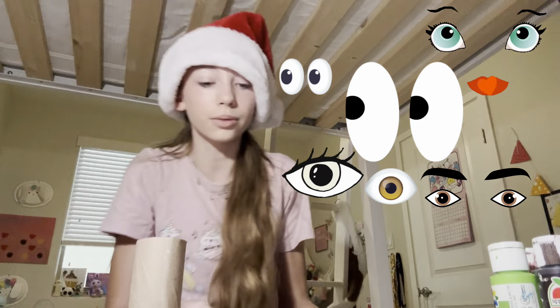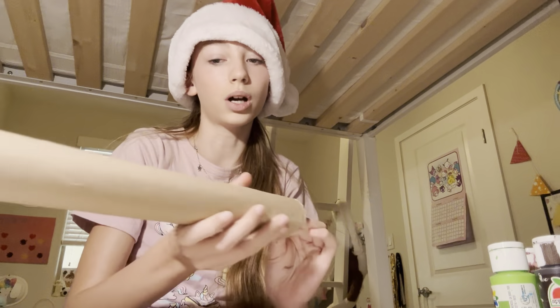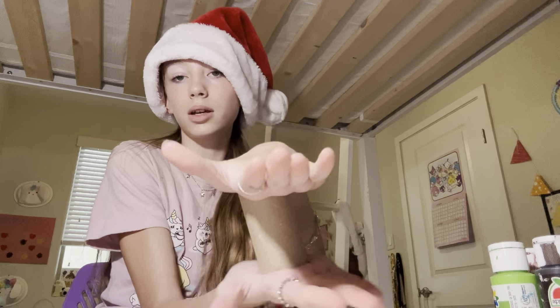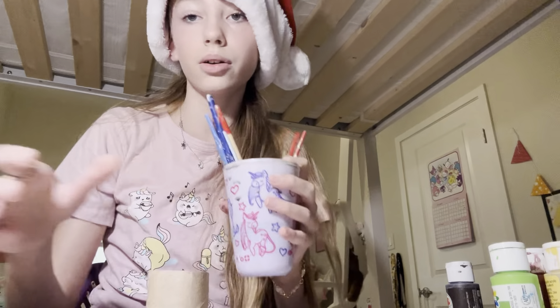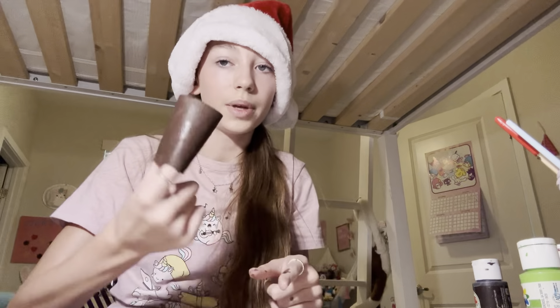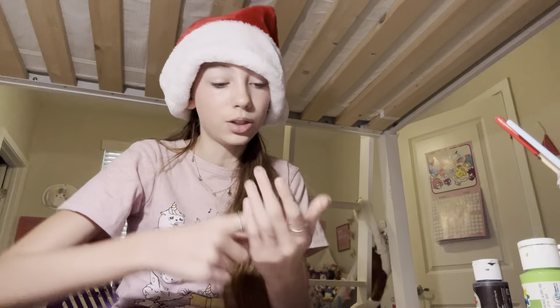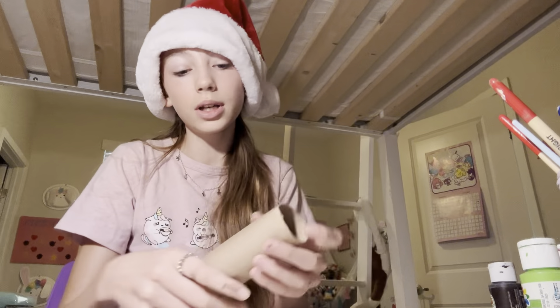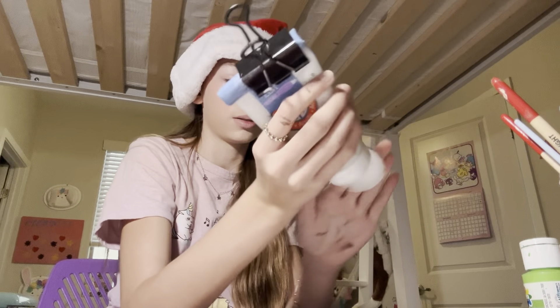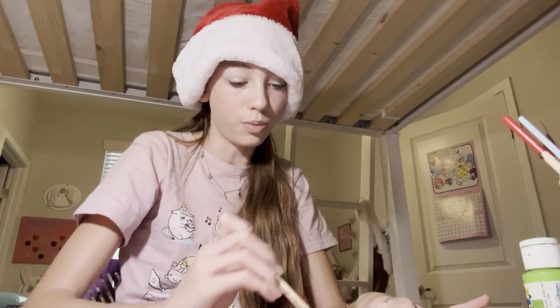I have a few googly eyes right here. Now we're just going to pick whichever tube size you want — I'm going to use this one. Cut it to a good size. This one I'm thinking will be the reindeer. I got my water cup and now we are going to paint. I'll meet you back when I'm done. I painted it all brown but it needs to dry, so I'm going to set it to the side. While it dries we can paint another tube — this next one is going to be a snowman, so we're just going to paint this white.